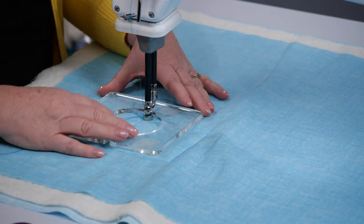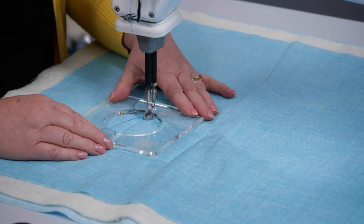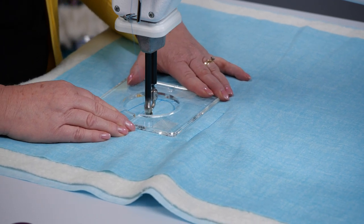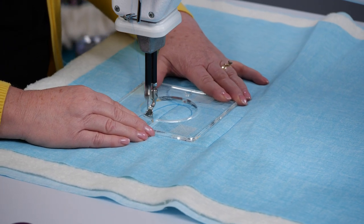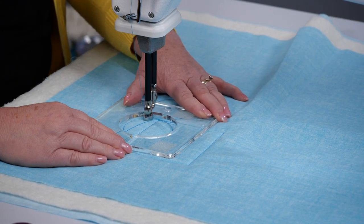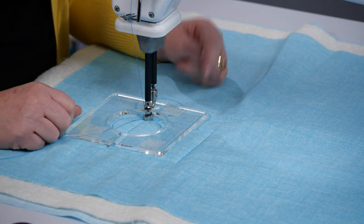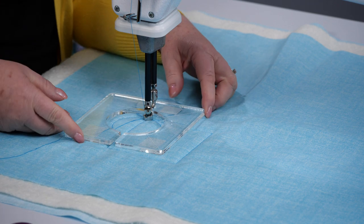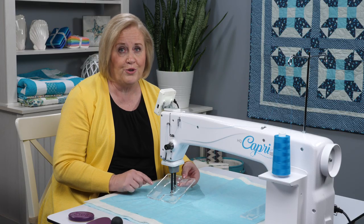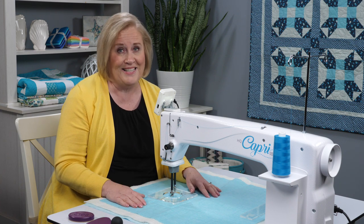Let's move that and stitch another circle right around here — where that opening is, it's just going to go right past that because it's a small enough opening that it makes a perfect circle. Enjoy using rulers, but I highly recommend that when you use your rulers you use ruler grip with them. That'll hold them down and you will have great success.